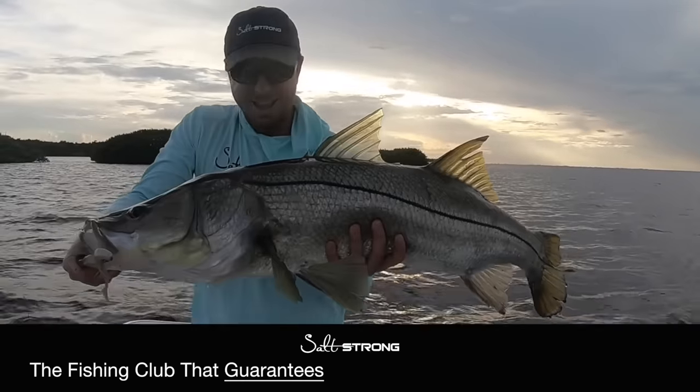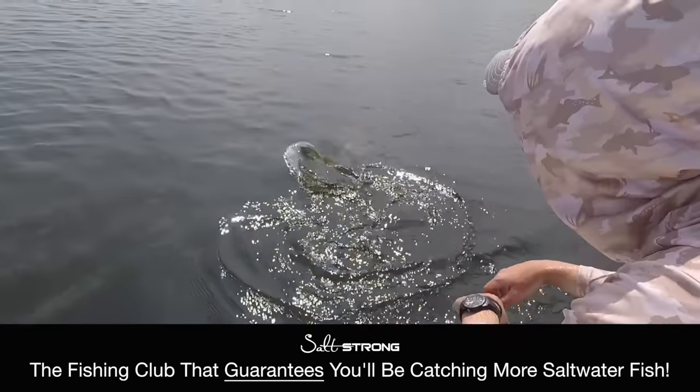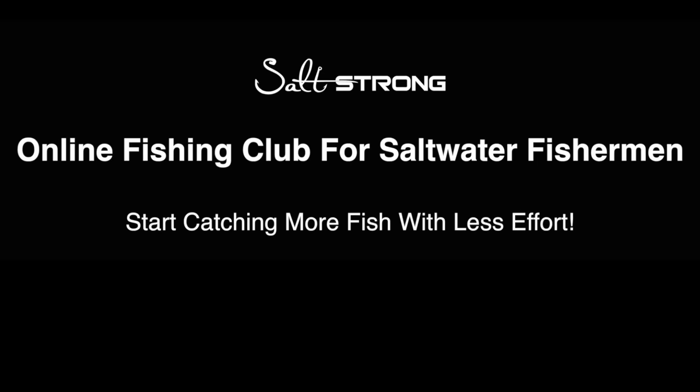Thanks so much for watching that video. Leave a comment below if you have any questions on anything that was discussed. If you're new to Salt Strong, we're the largest online fishing club for saltwater anglers. We have two big guarantees for club members: number one, we guarantee you're going to catch more fish than ever before from exclusive insider content; number two, we guarantee you'll save a ton of money on discounts on tackle and everything you need to catch inshore slams every trip. For more information click below or go to saltstrong.com. Live Salt Strong.